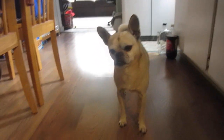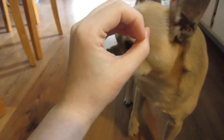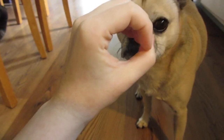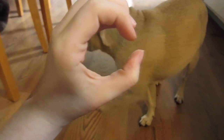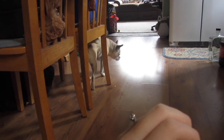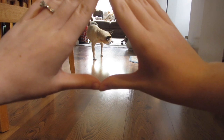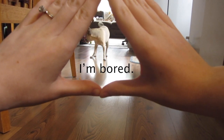Okay, Hercules. Are you going to put your nose in it? Here, make it a little bigger. Come here, Hercules. Come here. What about this, Hercules? What about this?